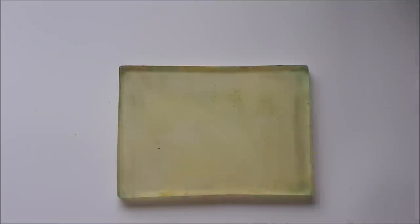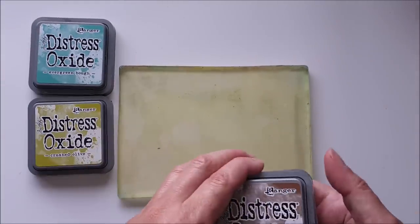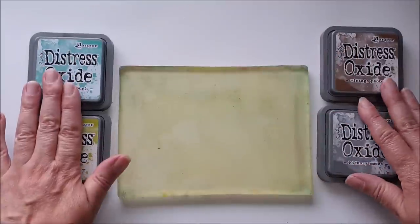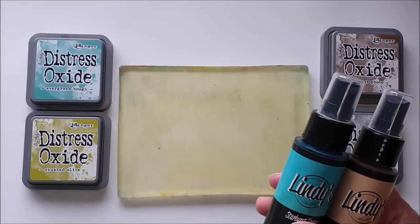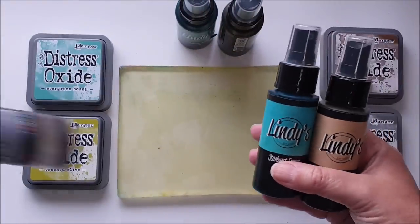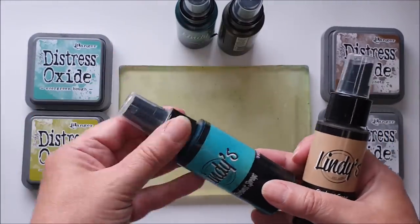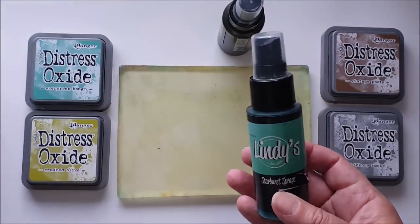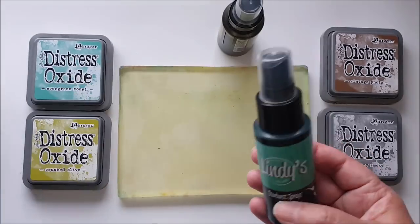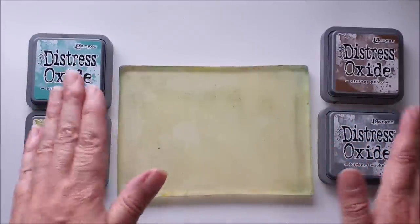My tags are about six and a half inches by three inches. I'm going to be using distress oxides along with some spray inks, and the colors I've chosen are guided by the sprays I'm using: Evergreen Bough, Crushed Olive, Hickory Smoke, and Vintage Photo. For the Lindy's Starburst sprays I'm using the Industrial Chic set, which includes Steel Shimmer, Time Travel Teal, Steampunk Sepia, Shabby Turbine Teal, and Rusty Lantern Lime — coordinated with my inks.